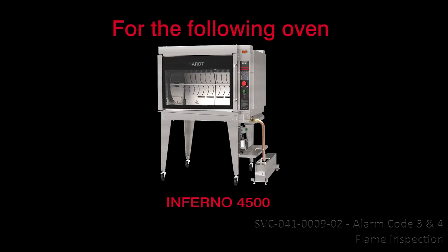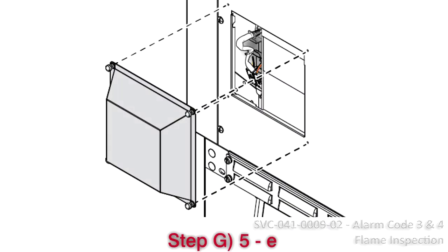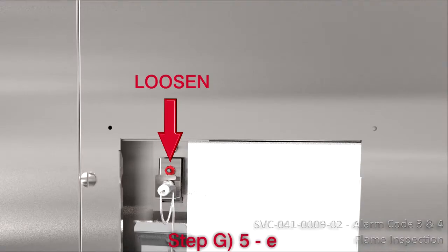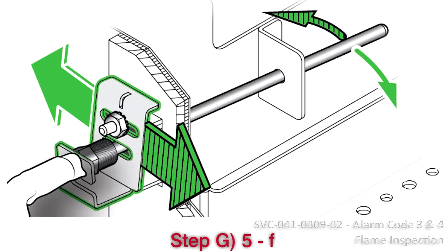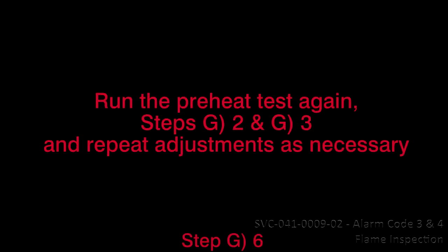For the Inferno 4500: (d) Determine in what direction — towards the back or towards the front of the oven — the thermocouple should be moved to be in the direct path of the flame. (e) Remove the left-hand side access panel and loosen the thermocouple bracket nut. (f) Slide the bracket in increments as required. Sliding the bracket to the left pivots the thermocouple to the front; sliding to the right pivots it to the back. (g) Retighten the bracket nut. Step 6: Run the preheat test again, steps G2 and G3, and repeat adjustments as necessary.